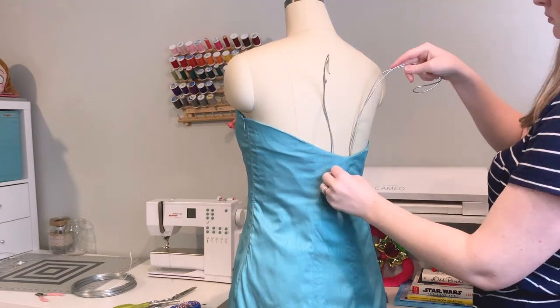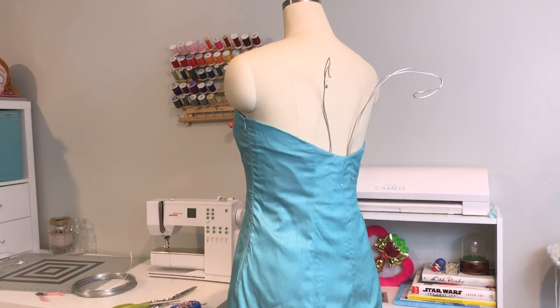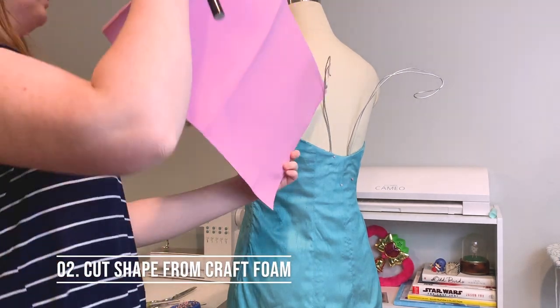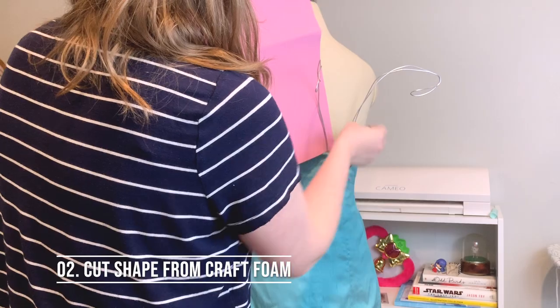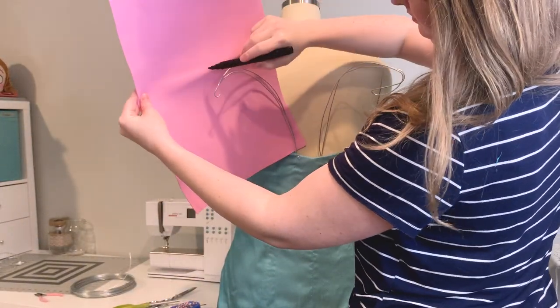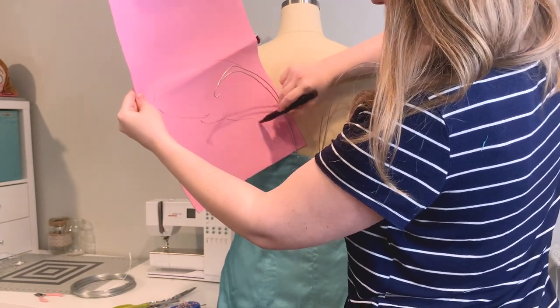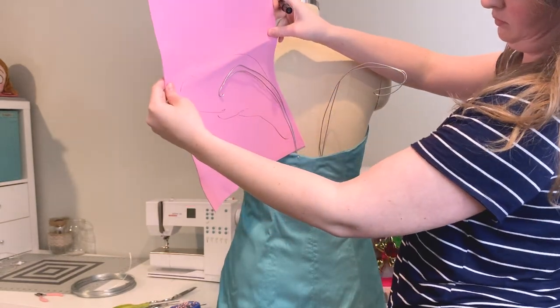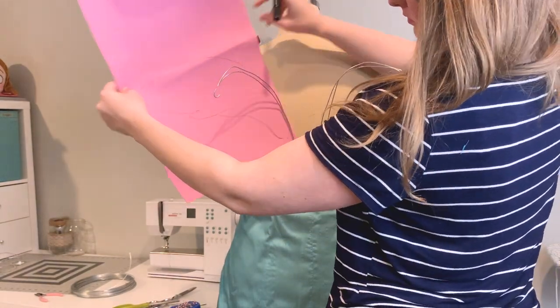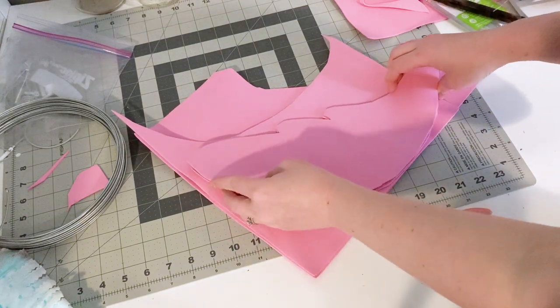I'm simply bending this into place with my hands and making sure that it looks right when it's on my dress form. Now that I'm happy with the way my armature looks, I'm going to be using some craft foam to create a shape. I'm simply going to trace out the shape that I want my wing to be as I'm holding it up to my armature. This is a very rough shape — it doesn't have to be anything pretty; we're gonna clean it up a bit later. Go ahead and cut that shape out of your craft foam. We're going to want four copies of our wing.